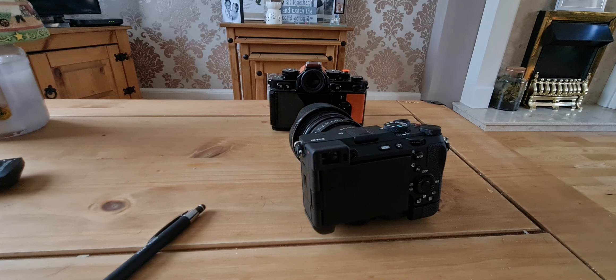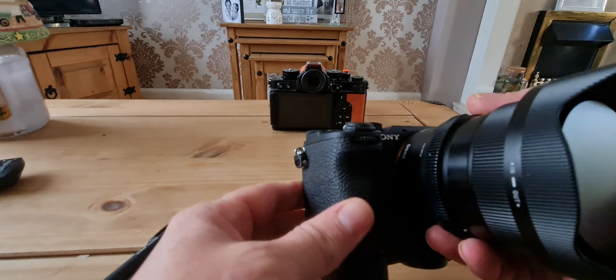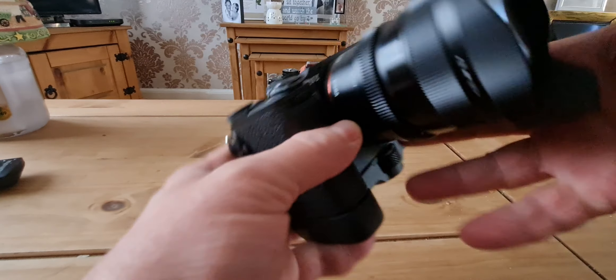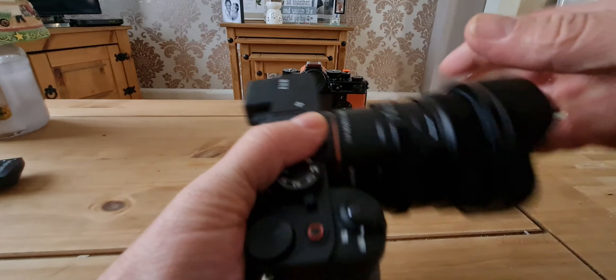Hello again. This is a video I've been planning on doing for a while, but some ISO issue kept getting in the way, so I never got around to it. Well, here we are now. As you can see from the description, this is a new camera — the Sony A7C2.